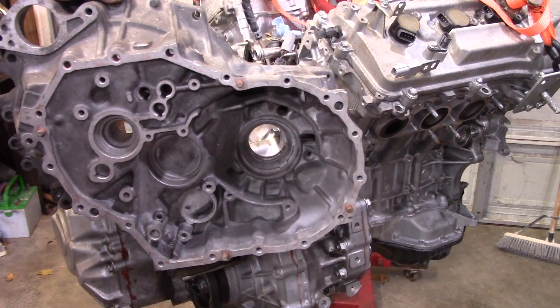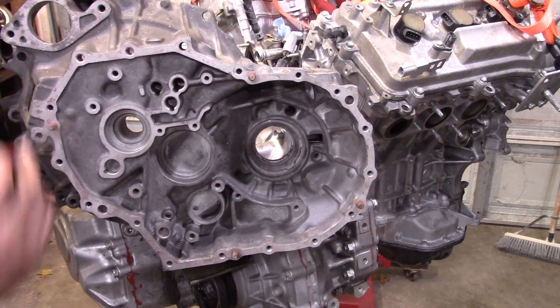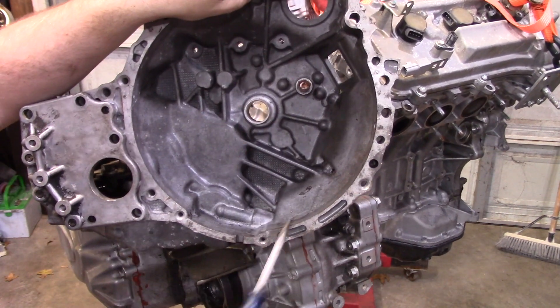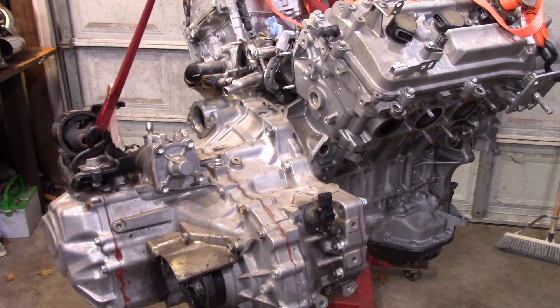Now let's talk about the older transmission. The older transmission is going to be missing a bolt hole up here for the M12. This one's still here, this one's still here, and this one's still here. Then for the M10s, you'll notice you still have this one right here, but the two down here are missing. It's a little light on mounting, but nobody's claimed to have an issue so far.